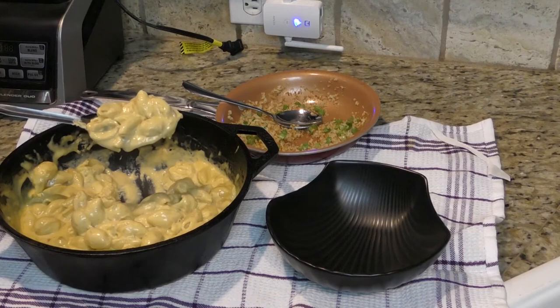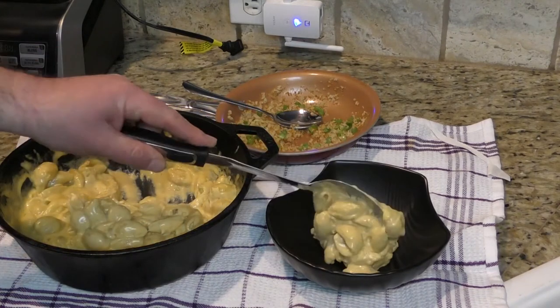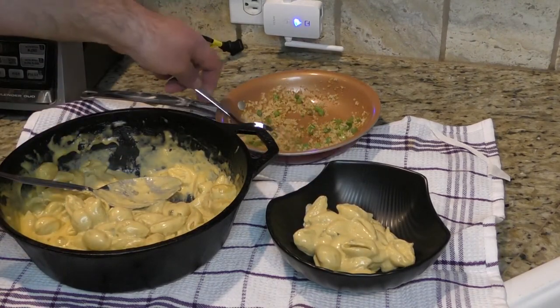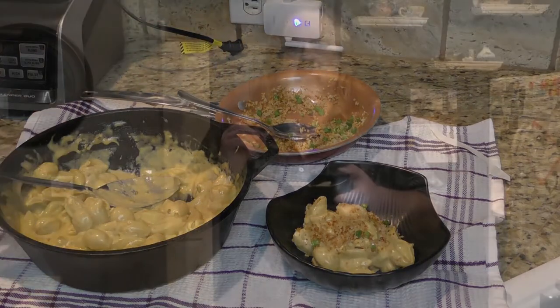Comfort. And since we're using shells for our mac and cheese, we're going to use a shell for our bowl — just like that. We're going to take some of our panko topping and put it over the top; you don't need a lot. Let's take the first bite. Mmm. You get the crunch from the panko right away, but man, that cheese just blasts through. Serious goodness. Buttery, creamy, smooth. That's what I'm eating tonight next to the fire.